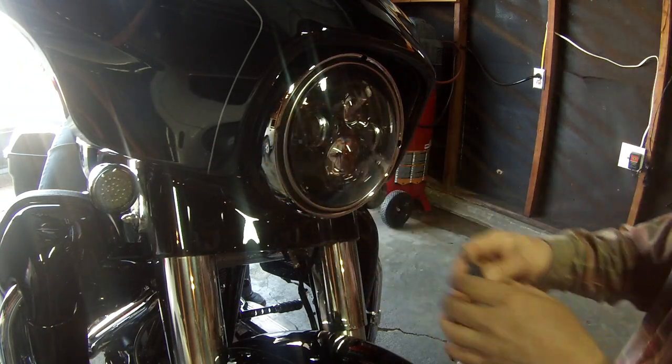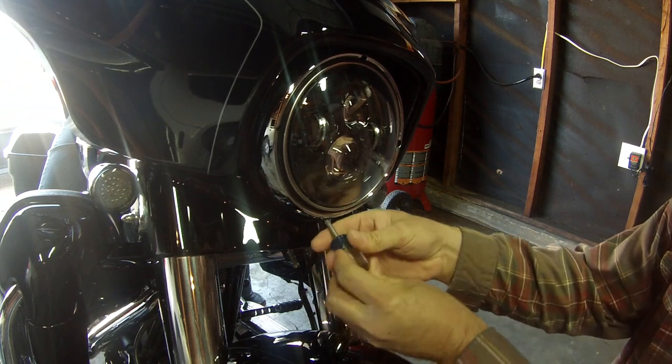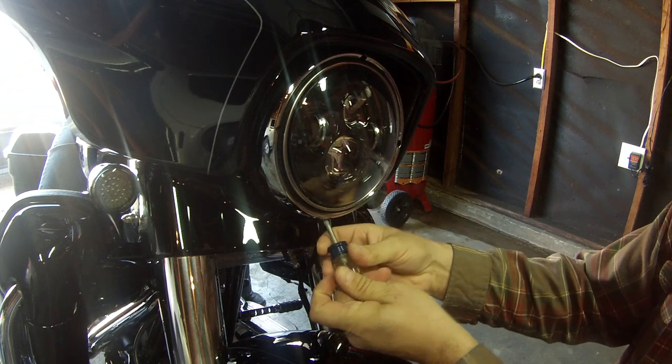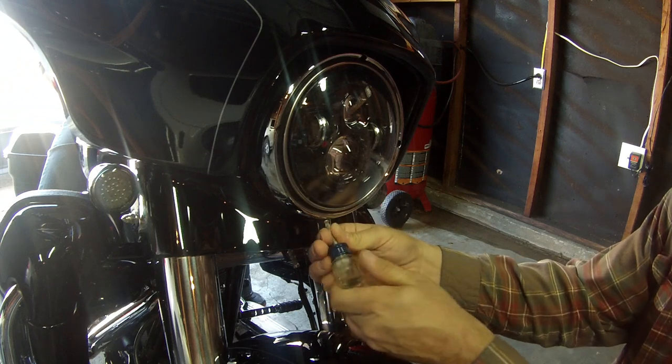The first thing you're going to have to do is get the headlight door off — that's what Harley calls this chrome ring. There's a screw underneath; it's a Phillips head screw that goes in at a weird angle. It's actually pretty hard to get back in.